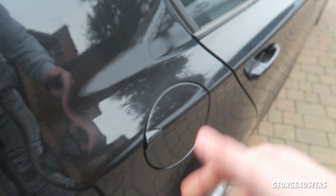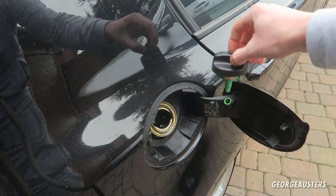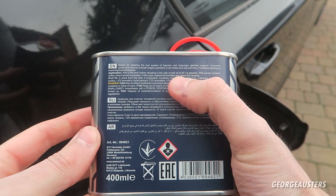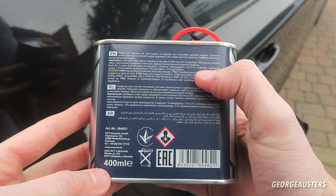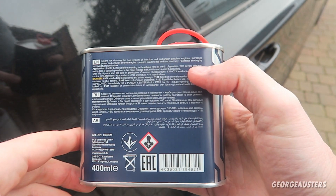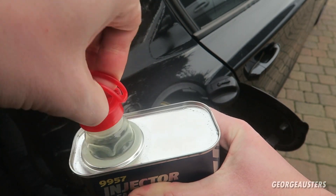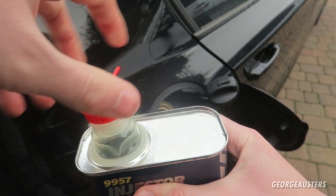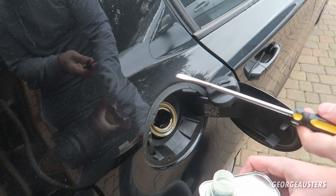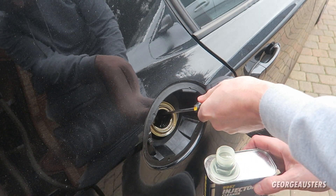When it comes to using this stuff, it's very easy — you literally just pour it into the fuel tank. On the rear it says to add 400 milliliters, which is the entire container, to around 60 liters of gasoline. This car has pretty much a full tank, so we should be good to go with the full container. I'm going to use a screwdriver just to keep the flap open so it doesn't build up and pour everywhere.